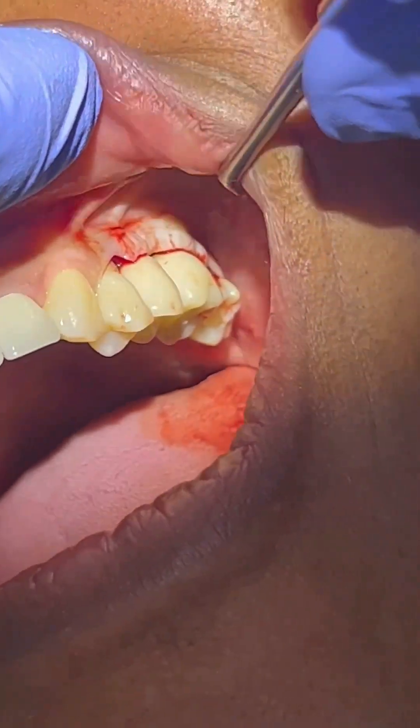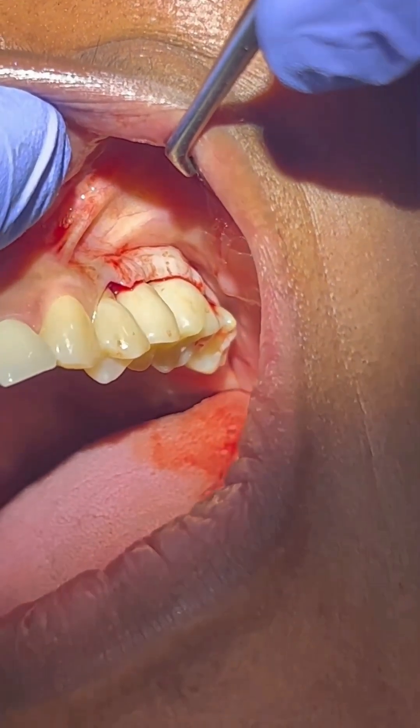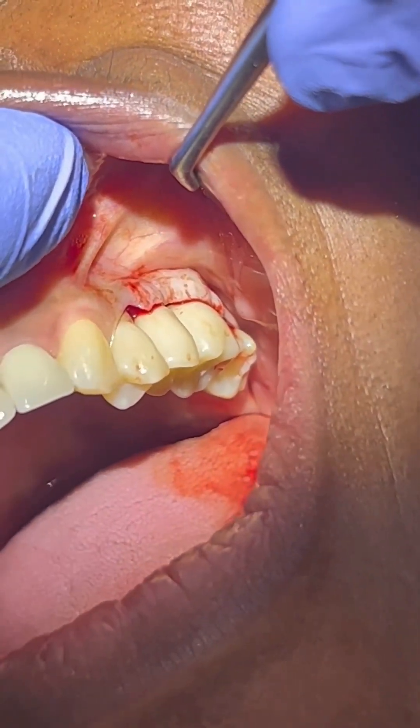Considering placing a suture here, but I'm pretty confident that we don't need a suture. This will heal nicely and maintain the keratinized tissue on the outside.